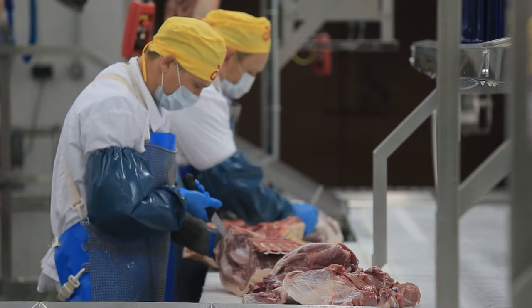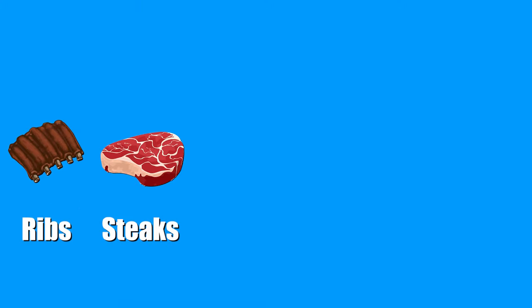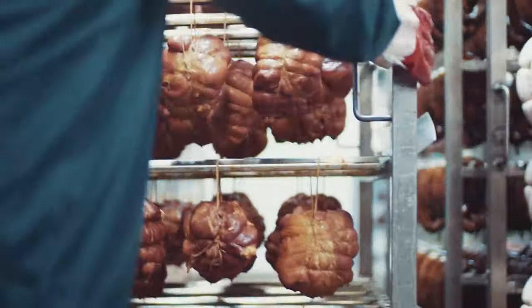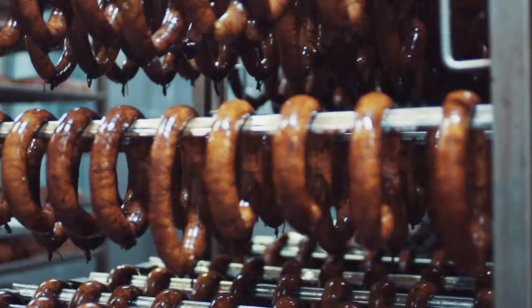Hot dogs are made with the idea that no part of the animal should be left over. Once the ribs, steaks, chops, breasts, thighs, and hams are extracted from the animal, there's still some leftover gristle, fat, and offal. And instead of letting all of that go to waste, people figured that it's all still edible and should be used for food.